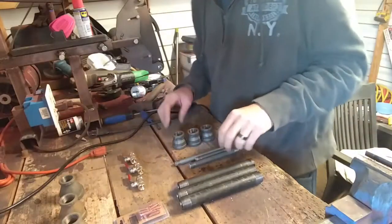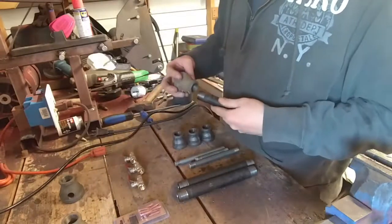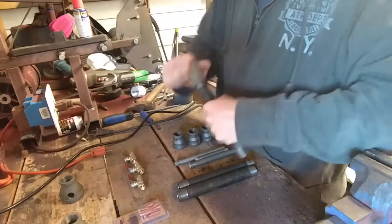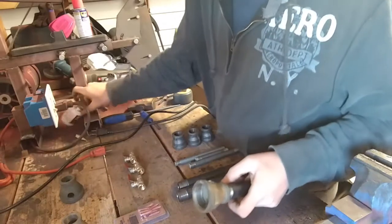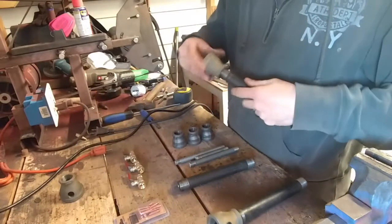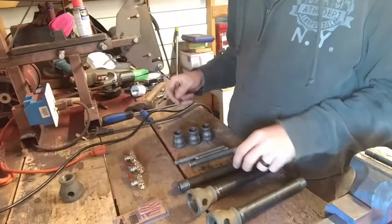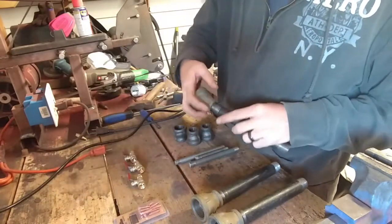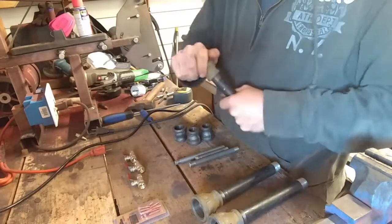Now we're going to assemble our burners. We need to take one of our 3/4 inch by 8 inch nipples and screw it into this end here. This just needs to be hand tight, nothing special about this. There's no pressure here - you don't even have to seal this with your TFE paste. I don't recommend doing it either because it will make it harder to get apart if ever needed. There's no pressure, just need to hold it together.